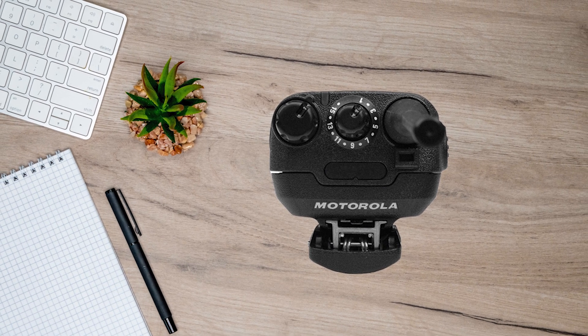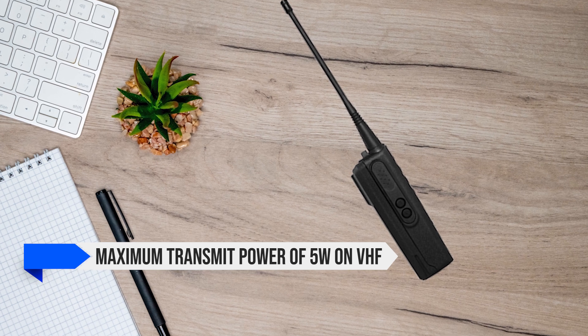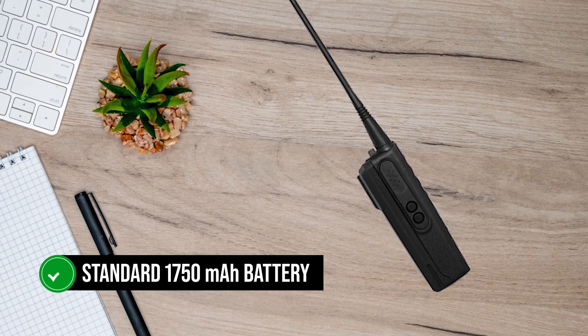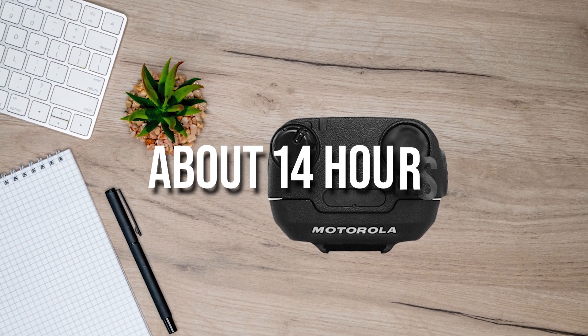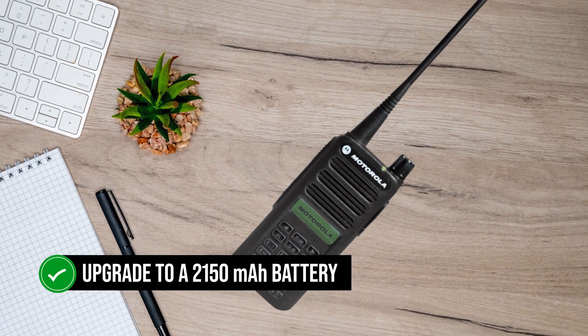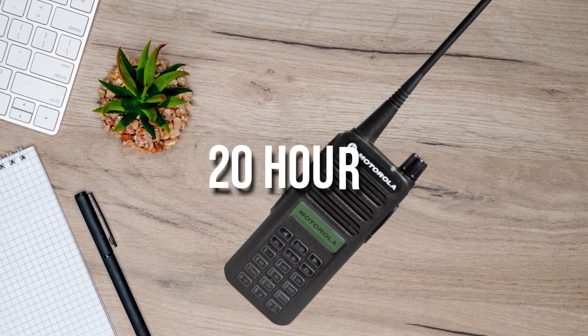Motorola's CP100D offers a maximum transmit power of 5 watts on VHF and 4 watts on UHF. It comes with a standard 1,750 mAh battery that can keep the radio running for about 14 hours. If you need more juice, Motorola also offers a battery upgrade to a 2,150 mAh battery with a claimed use time of 20 hours.